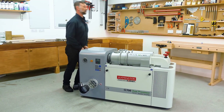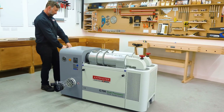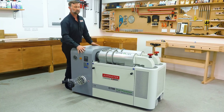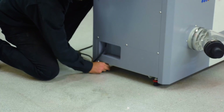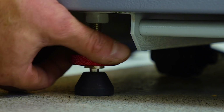It's quite a substantial unit, weighing in at 195 kilos, but it's still easy to wheel around the workshop to take it from machine to machine, from one side of the shop to the other. But once it's found its location, you've got little feet that drop down to stop it from moving about if you don't want it to.